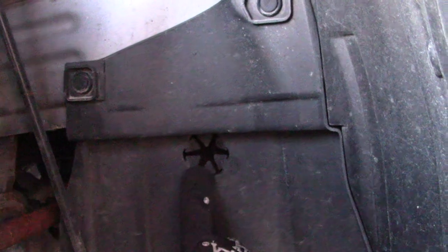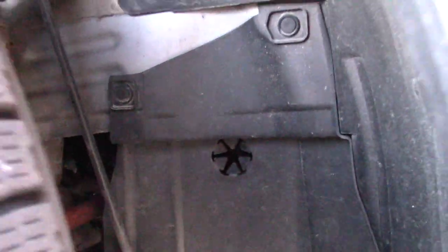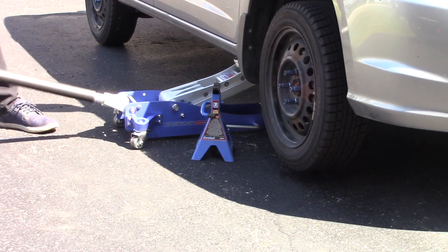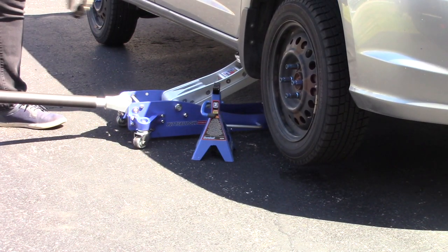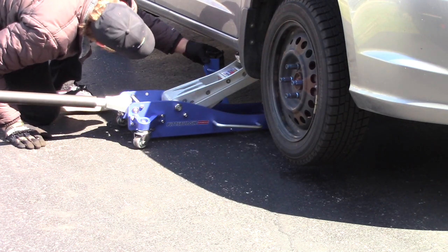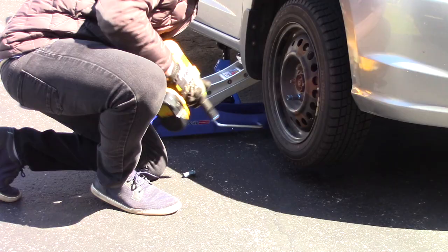One of the secrets to this job is actually hidden in the wheel well. As you can see behind this wheel there's a small little access port — this is the crank nut and that'll help you turn the engine over clockwise each time you want to get to top dead center for each cylinder. You'll need access to this and it's just easier with the wheel off.